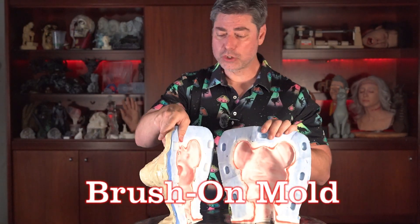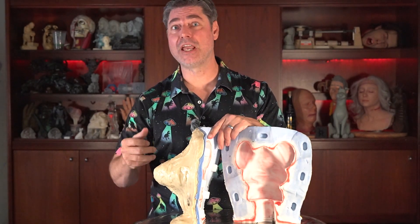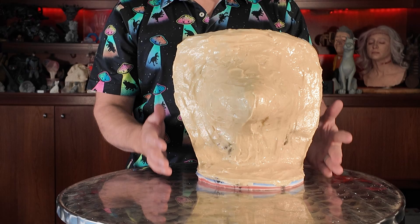Next up is the brush-on mold. This one is definitely more complicated to make, particularly with the shim technique. If you're curious about how I made that shim wall, click on the end screen and I'll link the video. Brush-on molds like this are typically used for larger items that are not conducive to a block mold, either because of their size or because they might be too delicate to lay down in a box. Sometimes you have to go on site to make a brush-on mold — something attached to the side of a building, for example. The main benefit is it conserves a lot of silicone. This Chuck E. Cheese head, if poured as a block mold, would probably take 40–50 pounds of silicone, whereas this brush-on mold took about six or seven pounds.